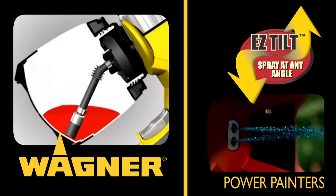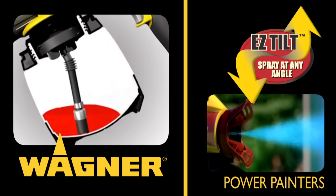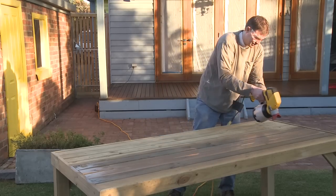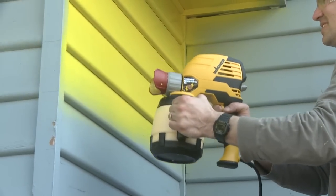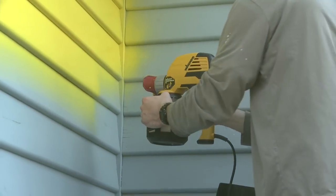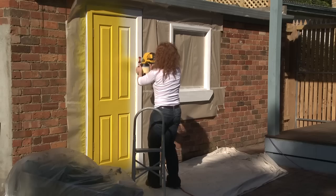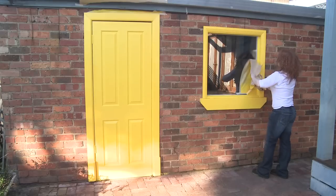Their power painters feature a revolutionary easy tilt function and Optimus Dual Tip technology. If you're looking for a faster, smarter way to tackle small to large painting projects, then only Wagner's power painters can deliver the professional quality finish you want — in less than half the time. No other handheld sprayers currently on the market even come close.